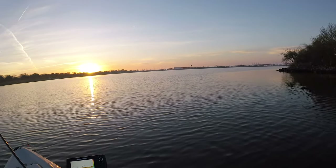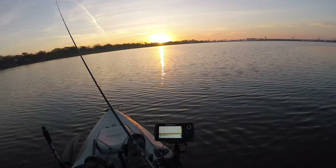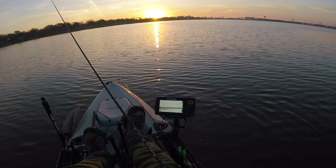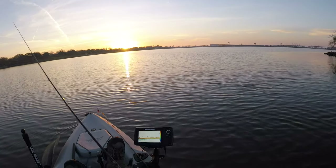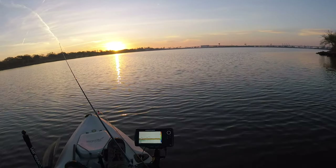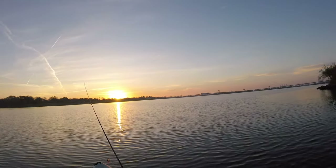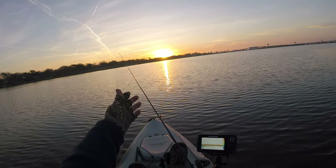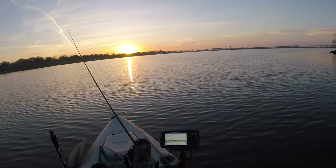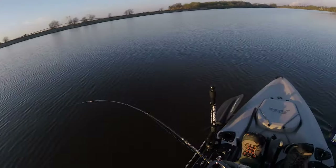We're at the spot — there's a nice drop-off right off the bank into what looks like the main channel. I see some big markings on my fish finder; they're down there. Cold water — that doesn't really surprise me, but the question is how do we get them to bite. And look at that sunrise — I'm telling you, God is good.